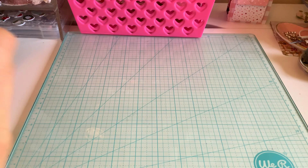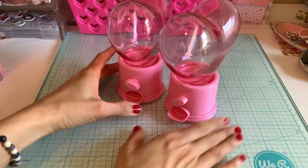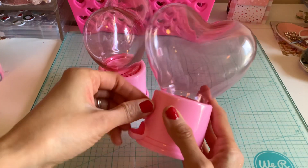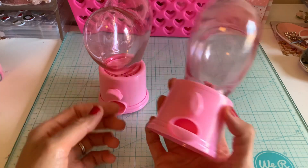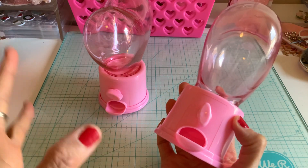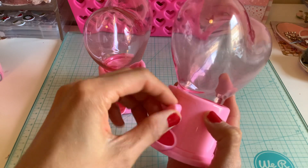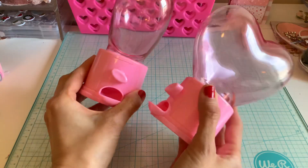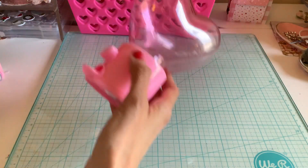They did not have this at my store, but Erica — Scrap Diva — sent me these because I couldn't find them. There are little gumball machines and they are so cute. I like them because they feel more stable than the other ones. I didn't expect that, so I'm so excited to use these.